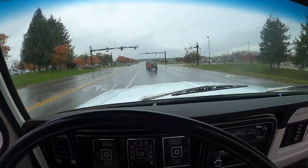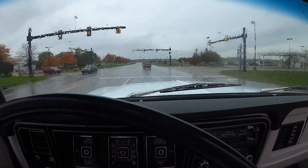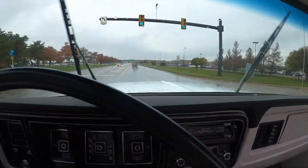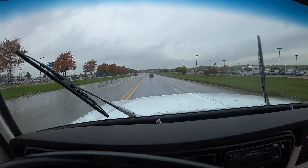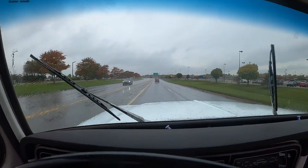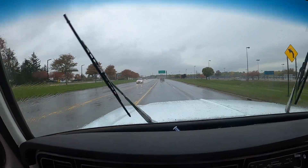For 1975, this truck didn't have a ton of options on it. It did come with AC, which isn't in the truck anymore. It does have power steering and power brakes, which by '75 I'm guessing were basically standard options for the majority of vehicles sold in the States.